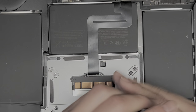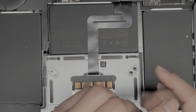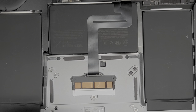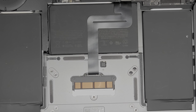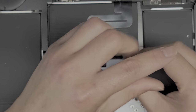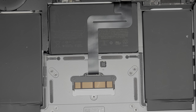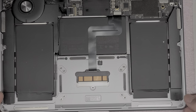Just remove all these screws. There are two on each corner and then one in the center. Once we've got all those screws out, we're going to carefully lift the trackpad up.